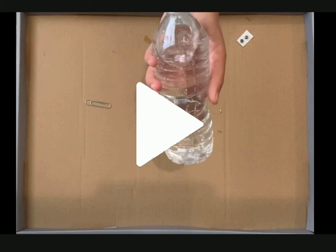I forgot to film the last step, so you're going to have a parent fill up the water bottle for you, then drop in the diver, and either put the craft eyes on the water bottle itself or on the diver if you like.